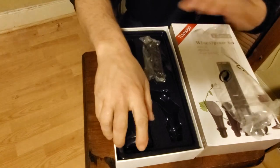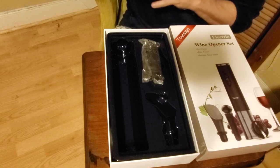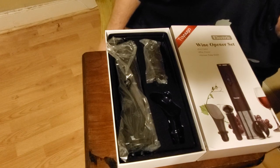Comes nicely packaged, everything comes nicely sealed. So this would make a great gift for anyone, or use it for yourself.